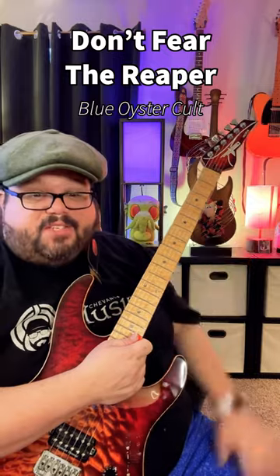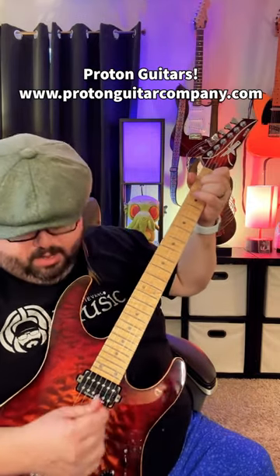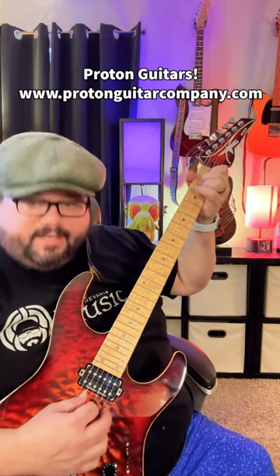Don't Fear the Reaper — really fun song to play. I got my guitar here, let's go. We're gonna make an A minor shape, and then we're just gonna strum from the A minor down and stop at the G string.